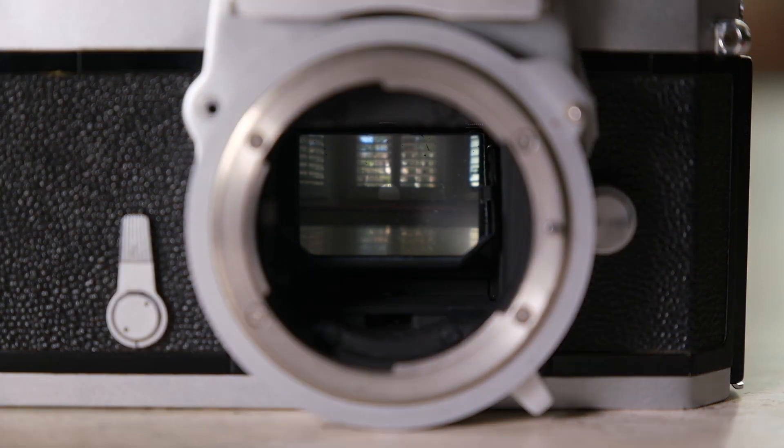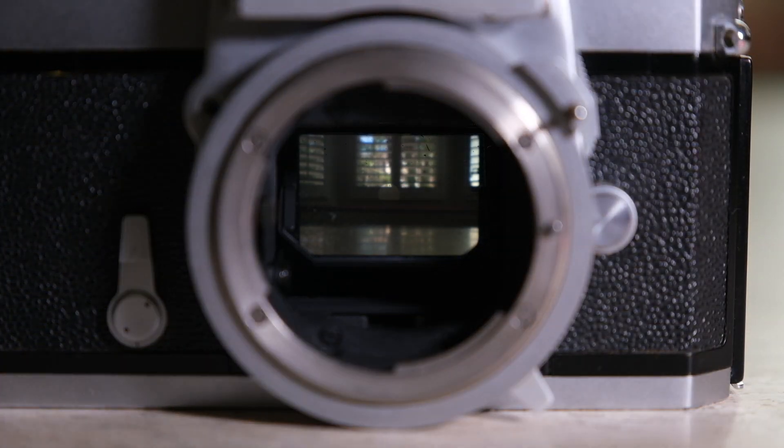For DSLR users, the mirror does offer some protection from dust. But I've had DSLRs with tons of dust on them, so I would still recommend having two camera bodies even if you're shooting SLRs — even though it'll be a bit heavier — to protect your sensors from all those outdoor conditions.